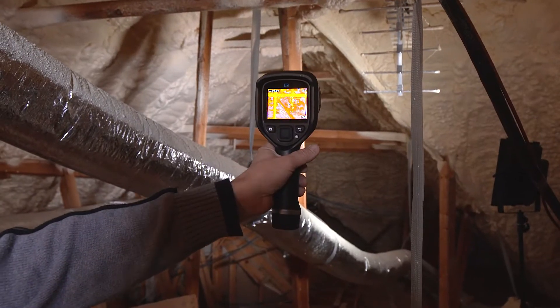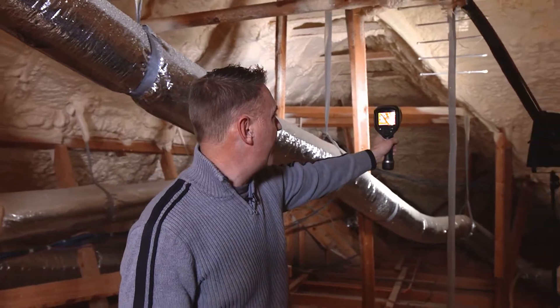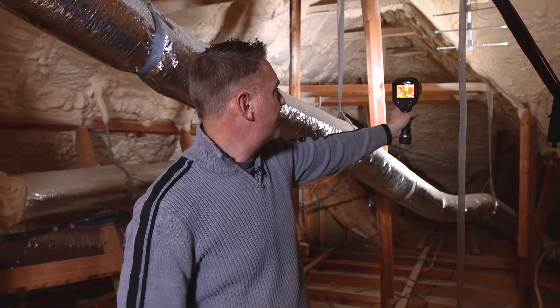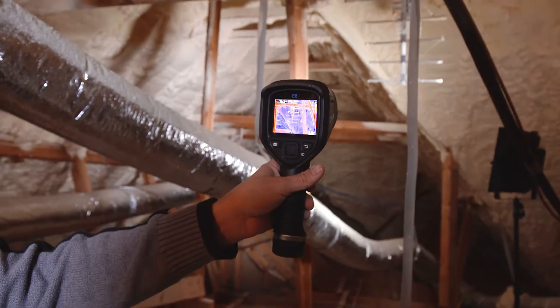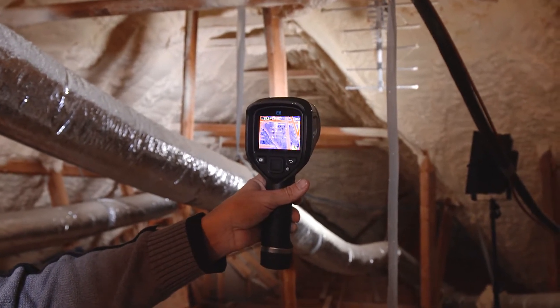What I have here is a FLIR thermal imaging camera. This allows us to look at what the substrate temperatures are — what's behind the insulation or behind the wall. And you can see in my attic, it's less than 20 degrees outside and we're measuring 71 to 78 degrees anywhere between there, completely taking the cold out of the equation.